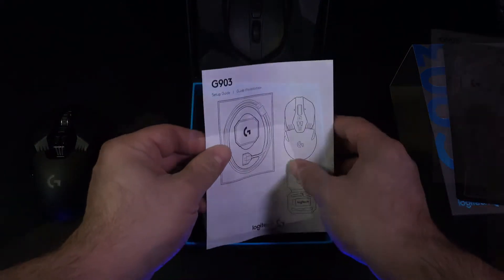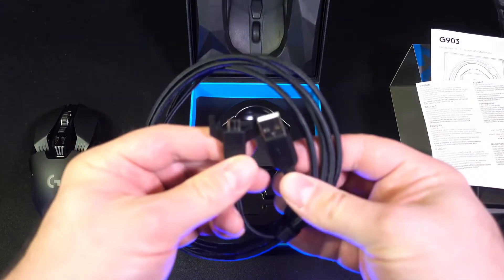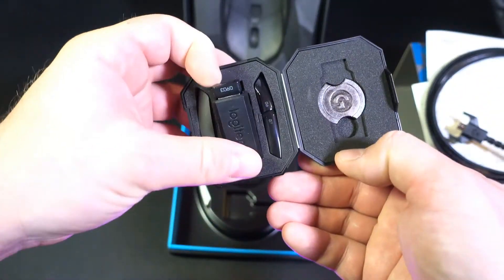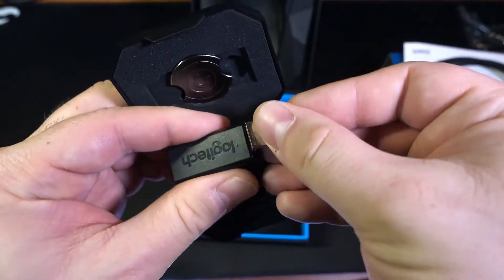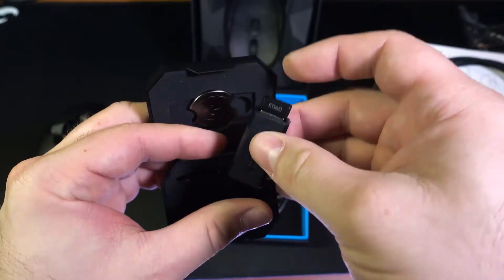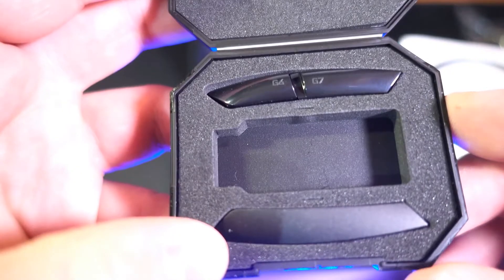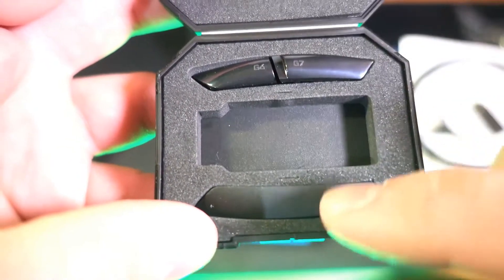Nella confezione troviamo la guida di installazione rapida, un coupon, il cavo micro USB. Il mouse può essere collegato via cavo oppure via wireless tramite la chiavetta. Il cavo può essere usato anche come prolunga per il ricevitore. Troviamo anche dei bottoni aggiuntivi per personalizzare il mouse per l'uso con la mano sinistra: classicamente viene configurato per la mano destra, ma è possibile modificarlo.